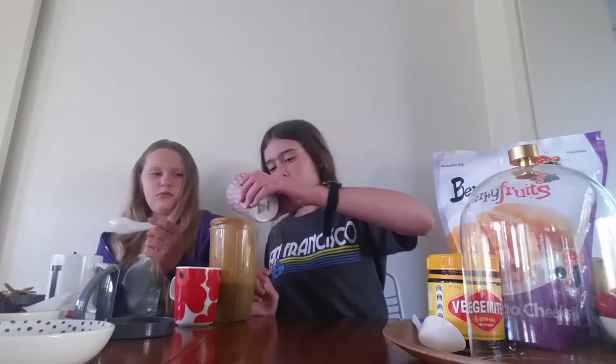This tastes like Vegemite. Why did you put so much Vegemite in it? I didn't. Should we put more mango in it? Should we make a good smoothie now? We'll be back with the yummiest nutritionist smoothie in the world. Now we're going to make a good version of the smoothie, except we're going to use the same ingredients — but just a good version, and just a little bit of lemon.